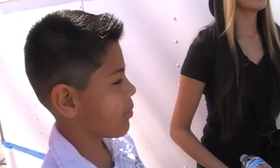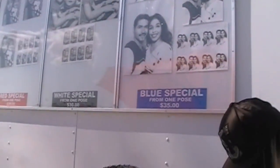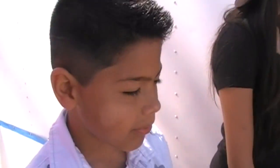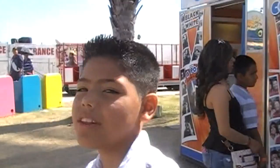We're finally here going to take our errands, but we were just waiting in line for them. It's taking a little while. And now my parents are taking their photos.